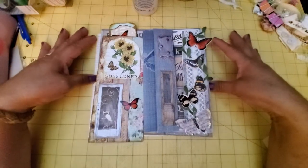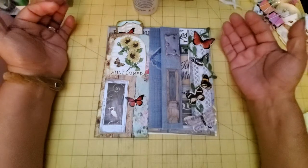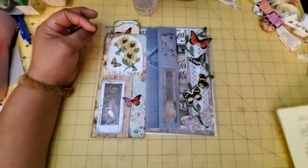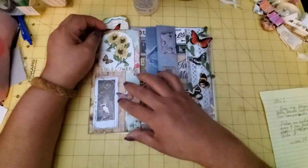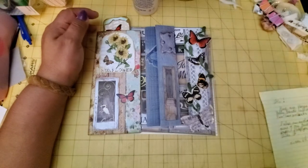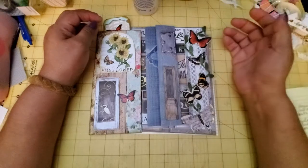Hello YouTube friends, welcome to Maria's Miscellany. In this quick video, I just wanted to show you a swap I received from Susan in the Studio 28 E Facebook group. We were supposed to send each other three belly bands.